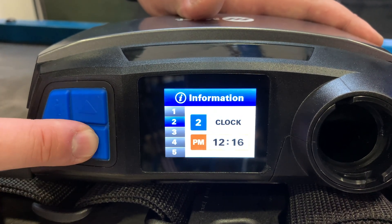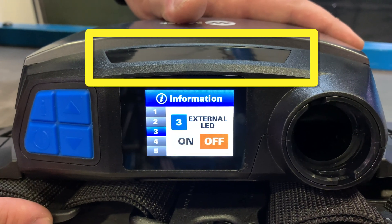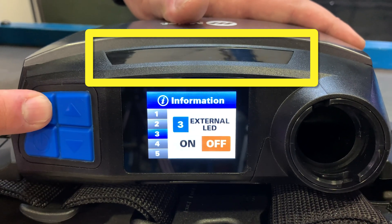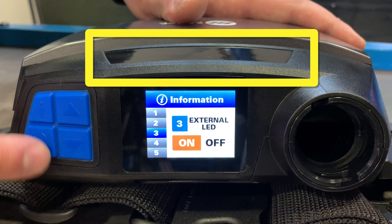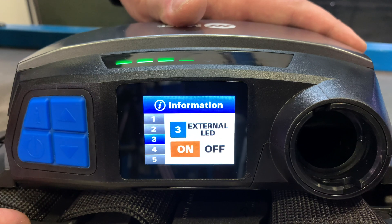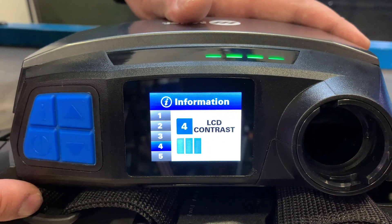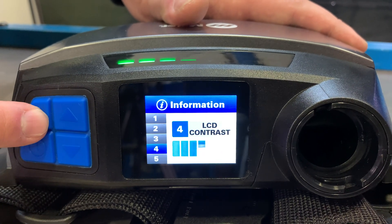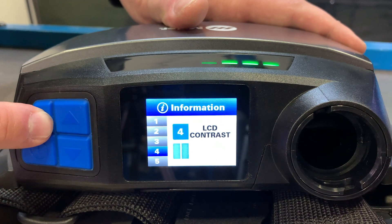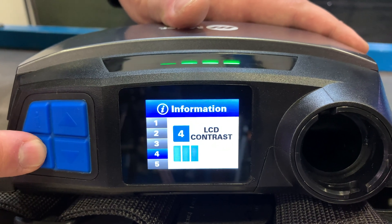The third menu option references the external LED indicator on the outside of the blower. To change this setting, press the information button, then press the power on/off button to confirm the selection. Menu option four indicates the LCD contrast setting. To change it, use the information button to cycle through the contrast levels, then press the power on/off button to confirm.